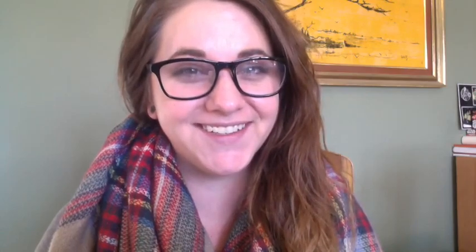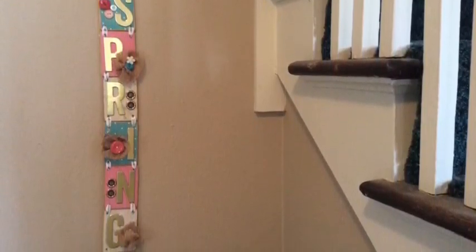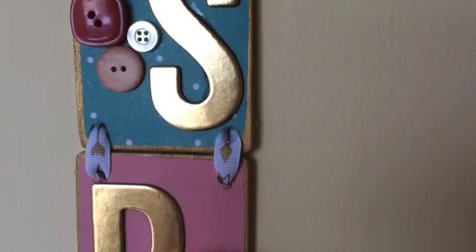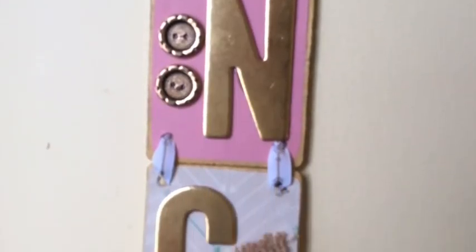The groundhog didn't see his shadow this year, so we're going to put our winter projects behind us, and we're going to start March off with something that you're sure to love. This week we're going to put together this adorable decoration that would look great on any wall or door. Of course, you can always use any word on this, but this spring theme is just what any house could use right now.